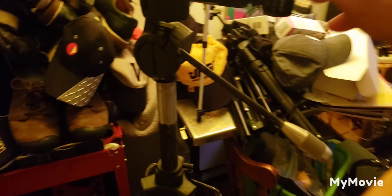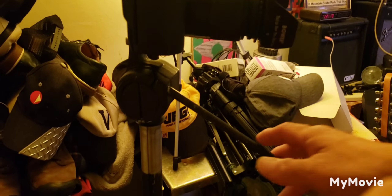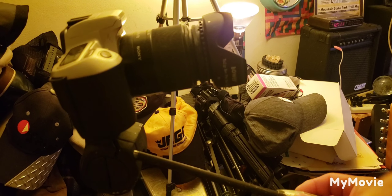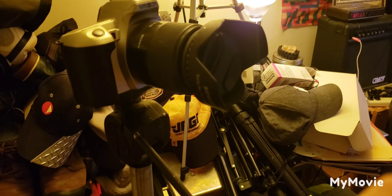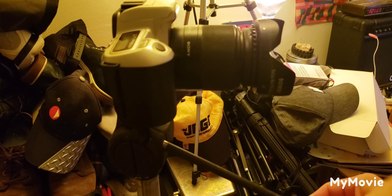Never mind all the junk, guys. I'm a hoarder, I guess. This is the old style — it's pretty nice. If you notice, I can really do videos with it, but this is the heaviest tripod I have.